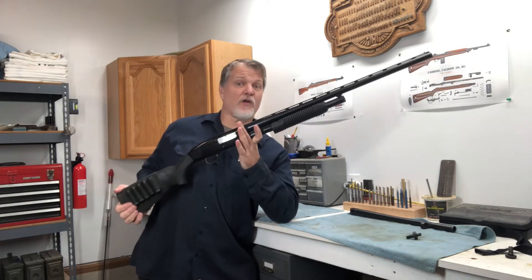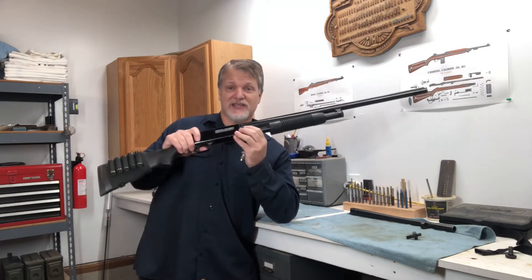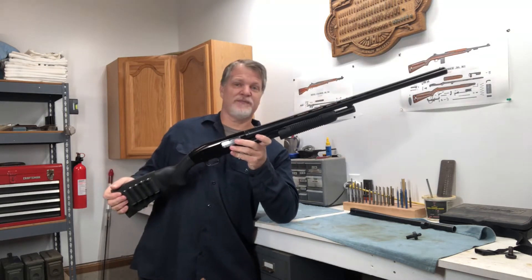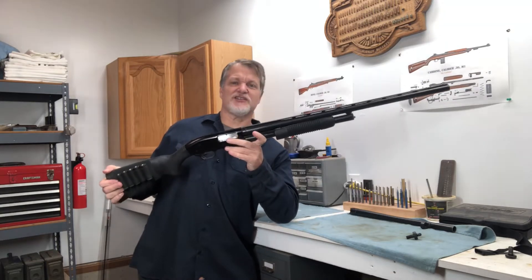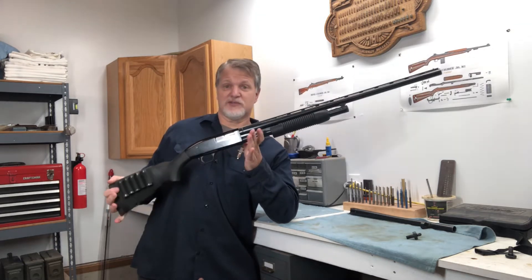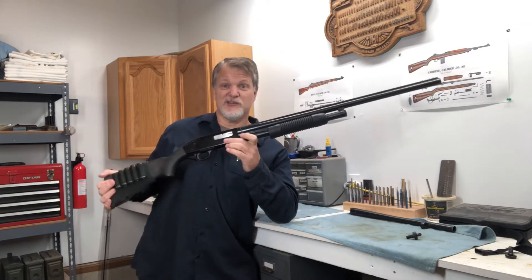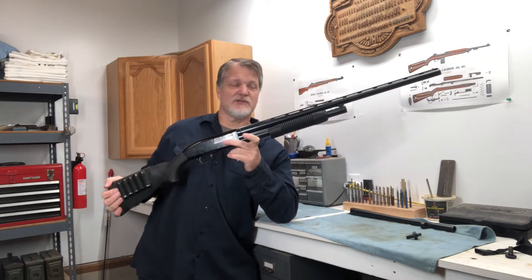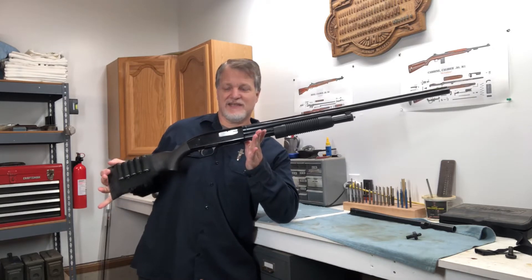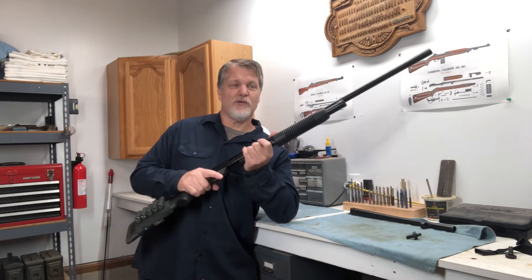It's a great all-around gun too. With just a couple of modifications I can very easily take this hunting gun and make it into my home defense gun — just a couple of quick steps that don't cost much and are pretty effective. Follow along and I'll show you what I did to take this from a field gun to my home defense gun.